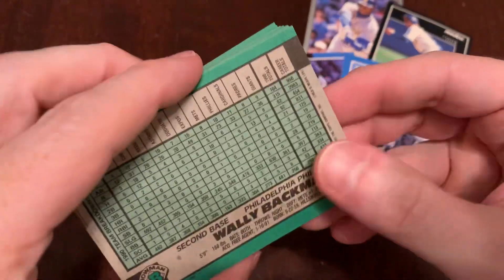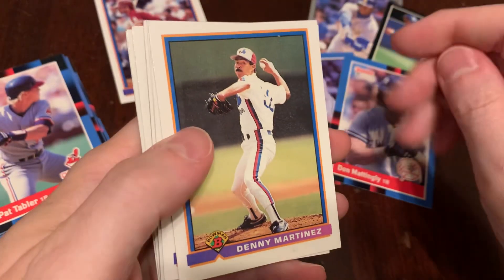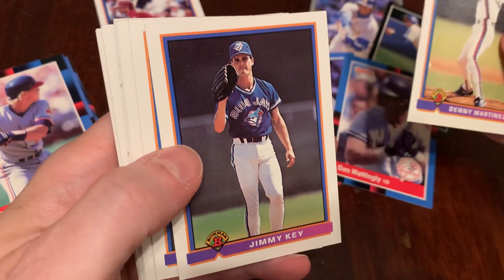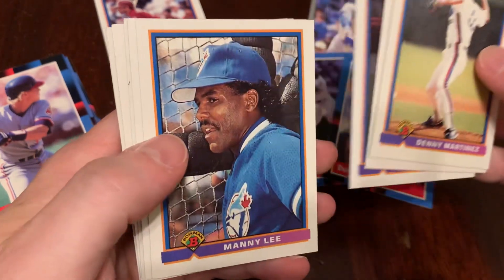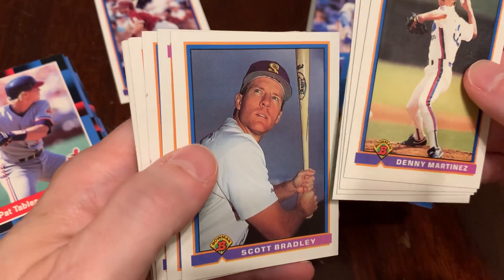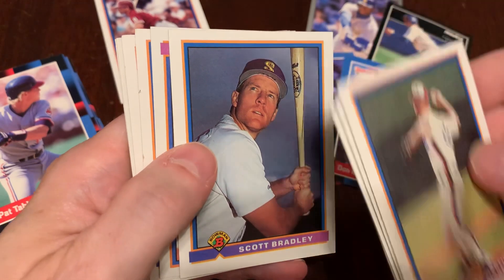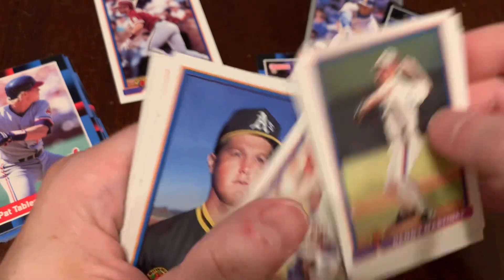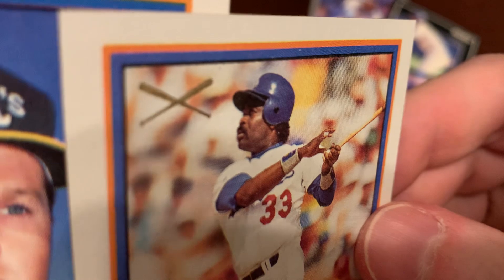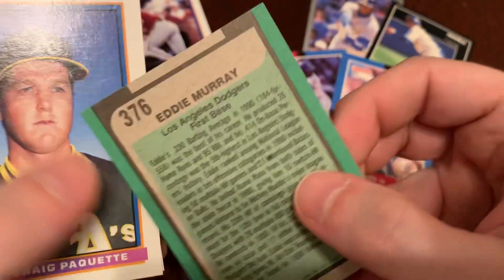Let's see what we got. Wally Backman took the hit there with the gum — thank you for your service, Wally Backman. We get Denny Martinez — we saw him a couple of packs ago when we opened some Stadium Club. There's Jimmy Key, Travis Fryman, Manny Lee, Scott Bradley. This is what I mean when I talk about Bowman pictures: harshly lit, boring background, just kind of posed. I know it's supposed to look like old Bowman pictures, but come on. There's old Eddie Two Hats Murray.